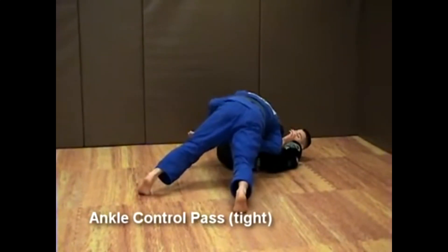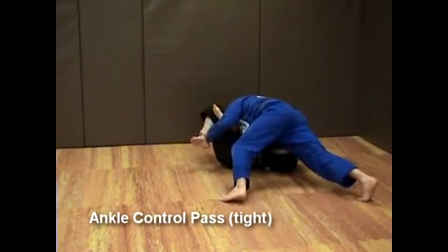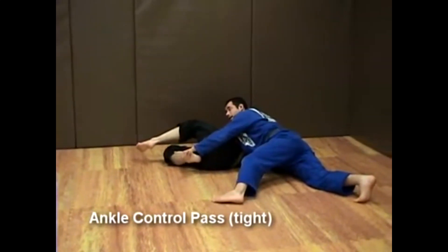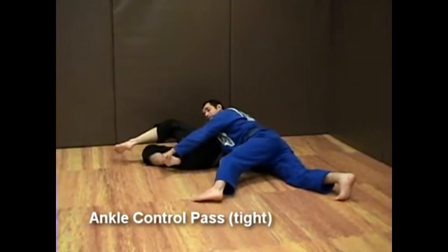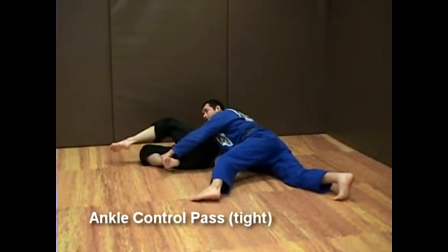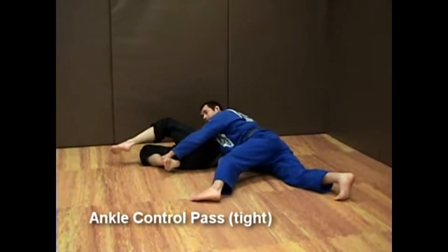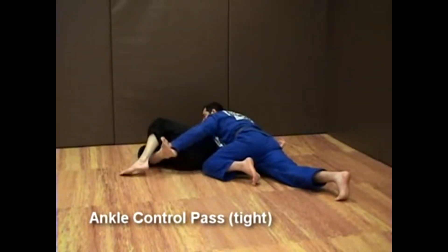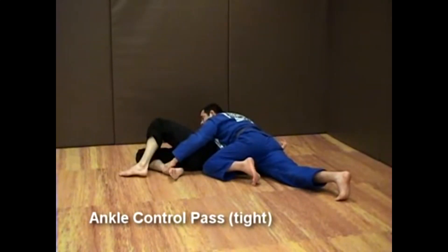Now I will start walking to the side, and I arch my back. You can see that at one point I let go of his left ankle and I go towards hand control. Once this is over with, I get a better side control position while maintaining control of the ankle.